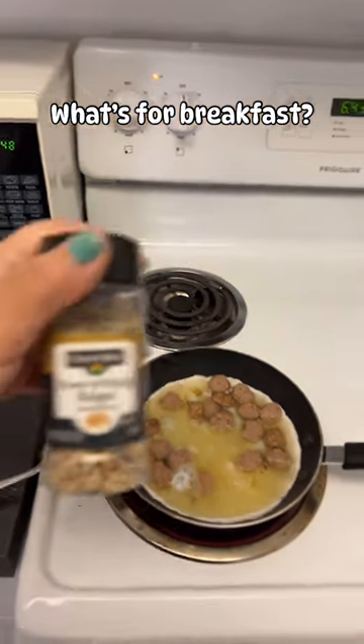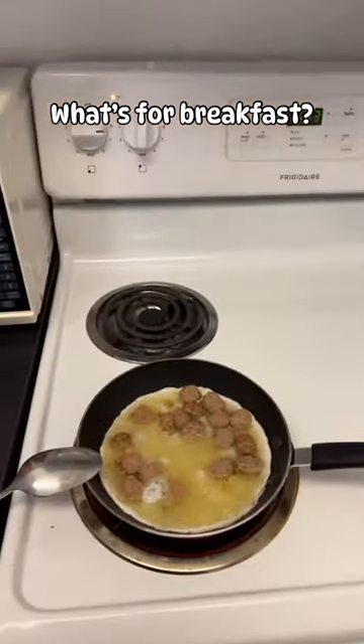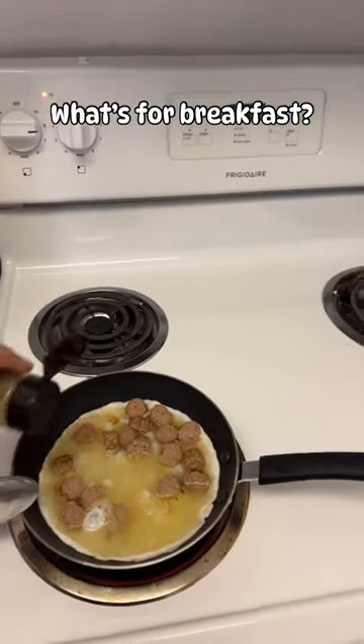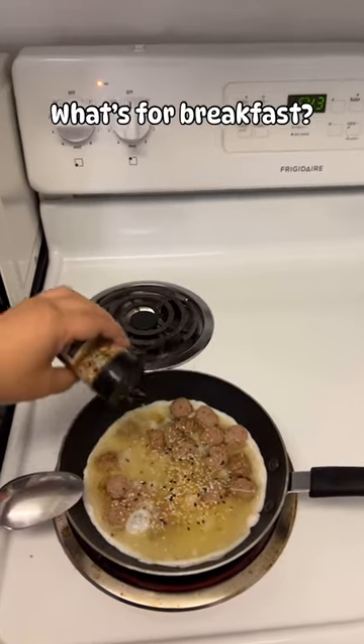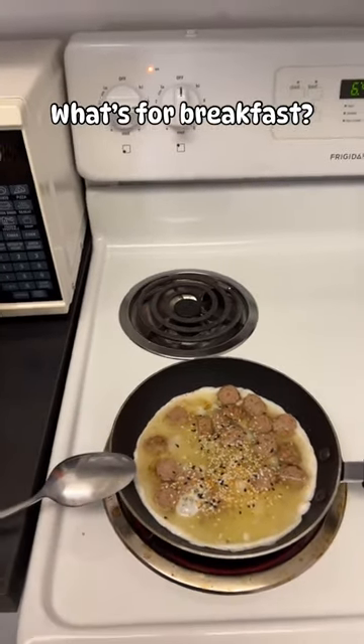I like to add a little bit of everything but the bagel seasoning in it, so I will go ahead and do that at this point before I scramble everything in, and then just let it cook.